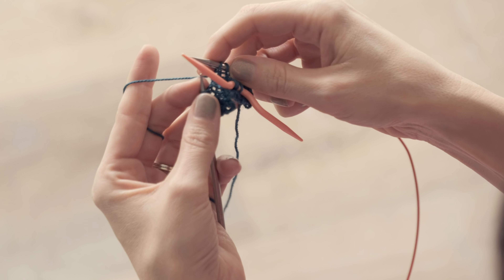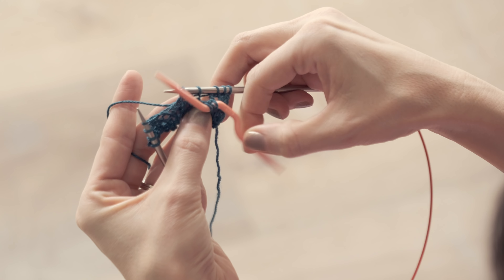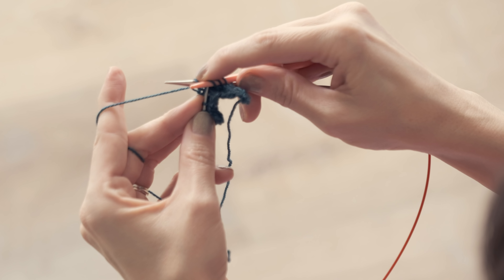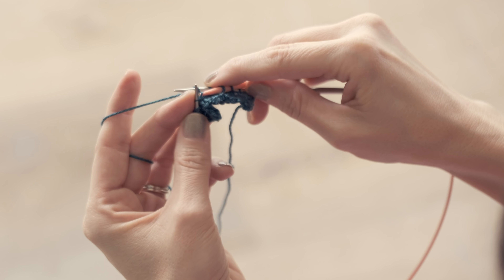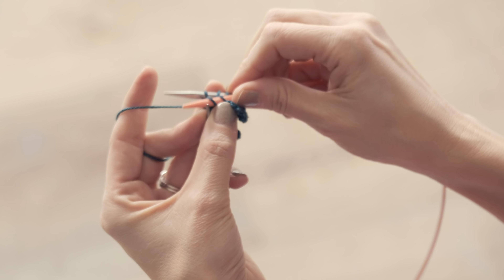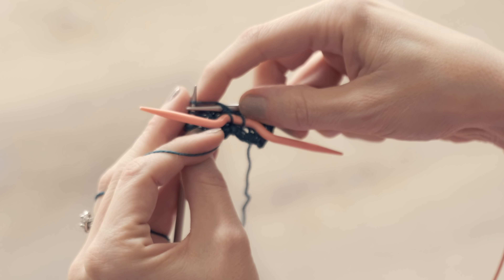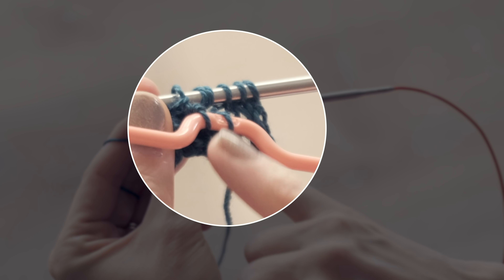To work this cable you're gonna start by slipping three stitches from your left needle onto your cable needle and then you're gonna hold those in front. So let them just hang out here. Then you're going to knit two from your left needle — one and two.